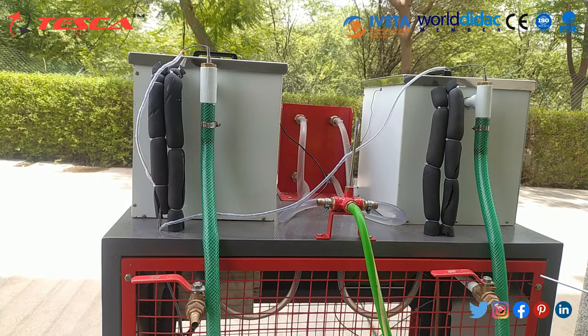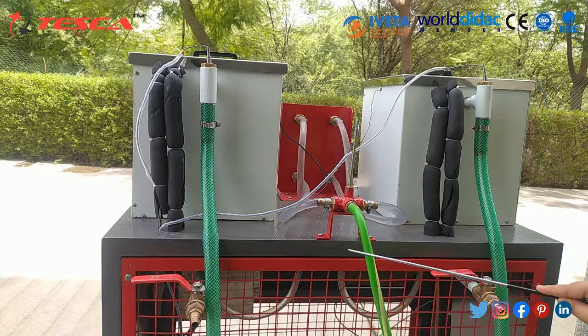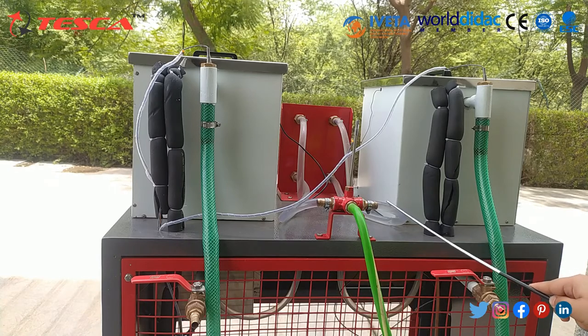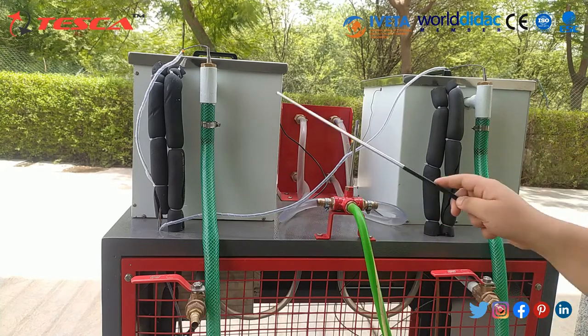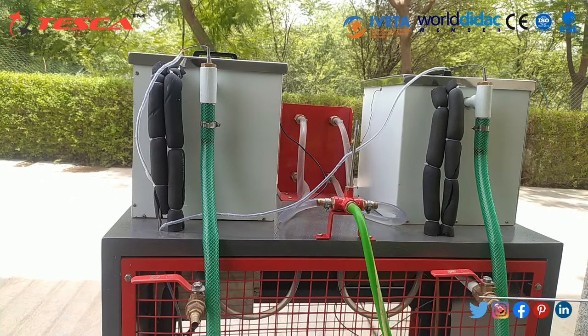There are inlet and outlet valves. Through the inlet valves we fill water into the tanks. Two valves are connected to the rotameter — one for the condenser and one for the evaporator. There are also two outlet valves, one for the condenser and one for the evaporator, through which you can drain the water outside.